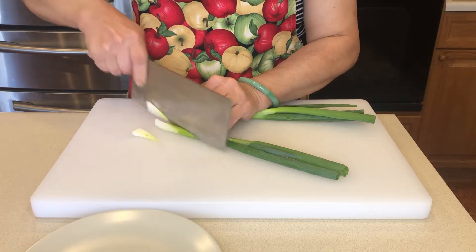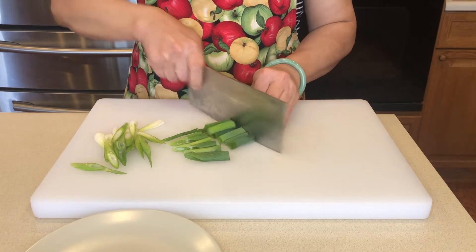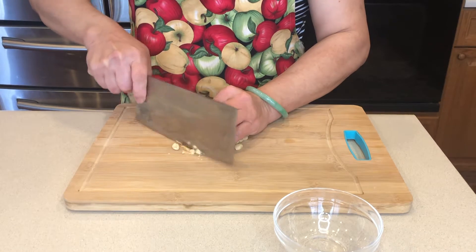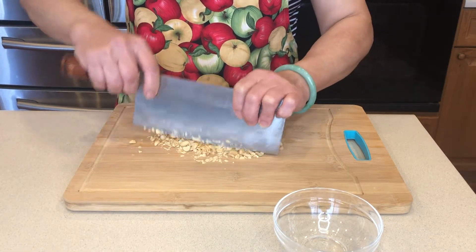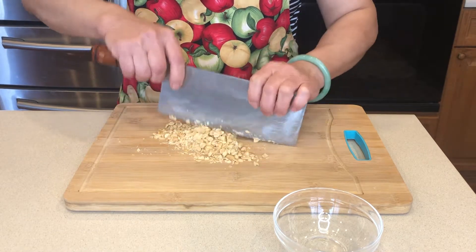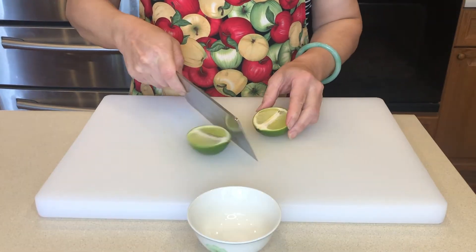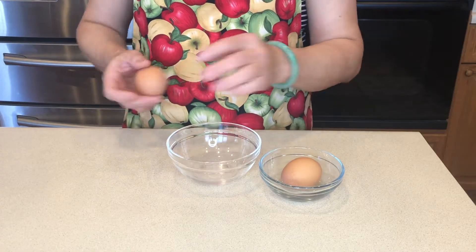Let's cut the green onion into 1-inch pieces. Next, let's finely chop the peanut. Now let's cut the lamb. Then let's crack the egg into a bowl.